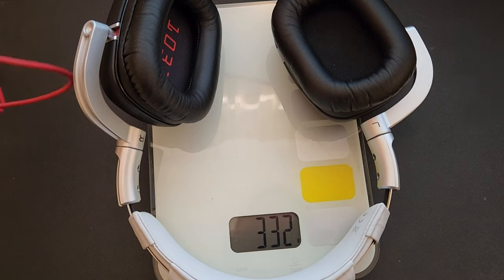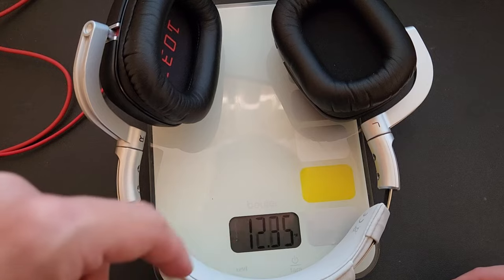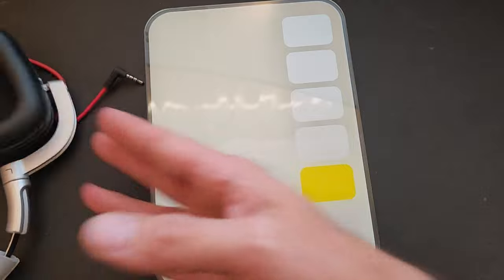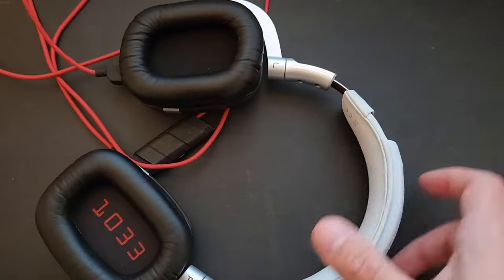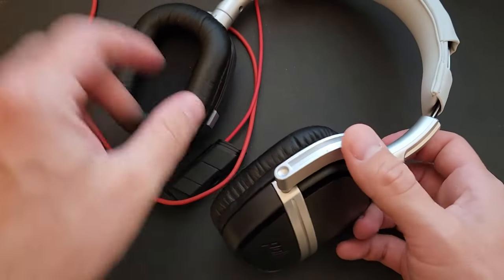Without the cord it's 332 grams, which works out to about 11.7 ounces. So there you go — that's about it for this video on the Polk 1033 headphones. Thanks everybody for watching, see you in the next one.